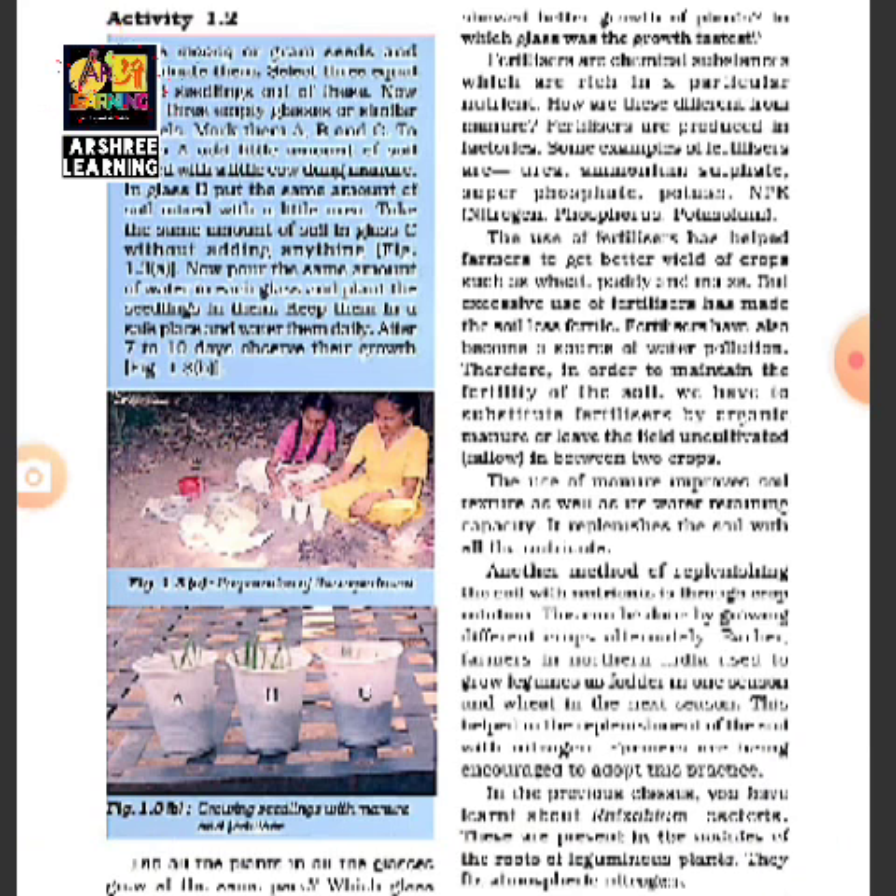The use of manure improves soil texture as well as its water-retaining capacity, making the soil more absorbent. Another method of replenishing the soil — that is, making the soil regain its fertility — is crop rotation. Crop rotation means not growing the same crop in the same field every time. After harvesting one crop, you grow a different crop next. This rotation is commonly practiced by farmers in India to help maintain soil fertility.